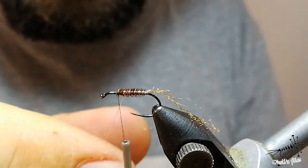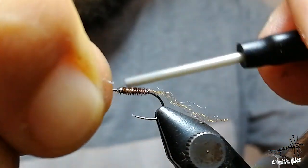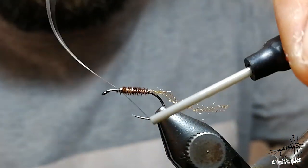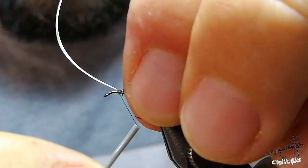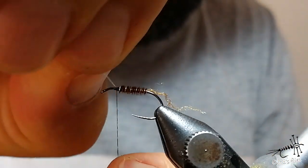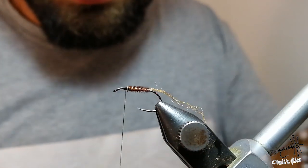Make nice, even, tight turns because this is protection for everything here. You want your fly to be durable — trout teeth can damage the fly really, really easily. Now go circular, secure it a bit more. That's it.